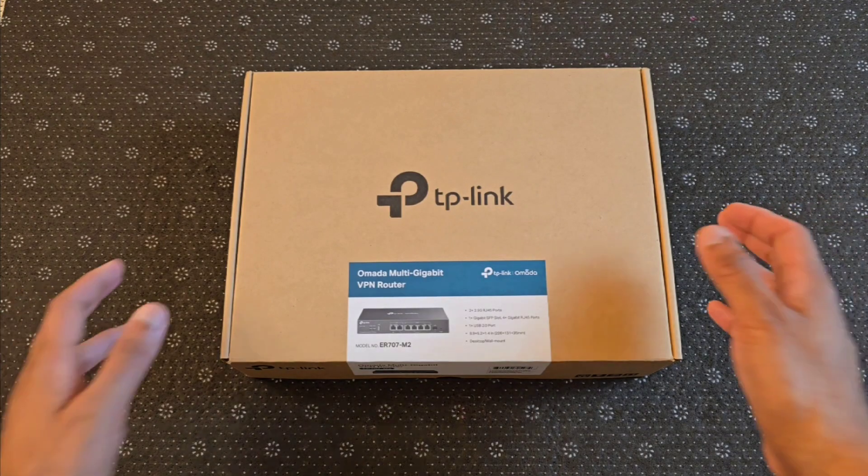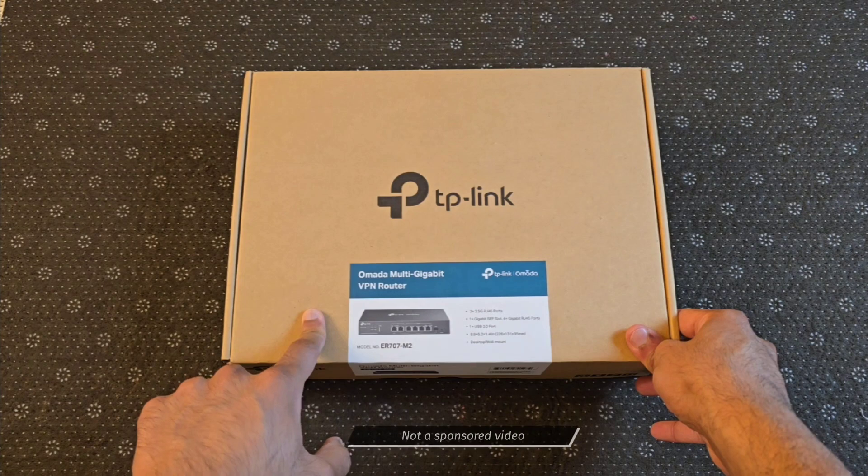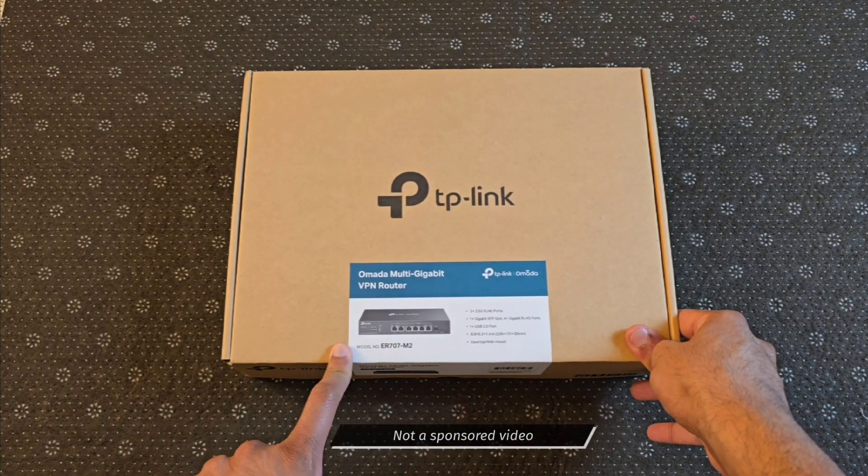Hello everyone! Welcome back to another video. Today on Hands-On, I have a TP-Link Omada Multi-Gig VPN router, model ER707-M2.